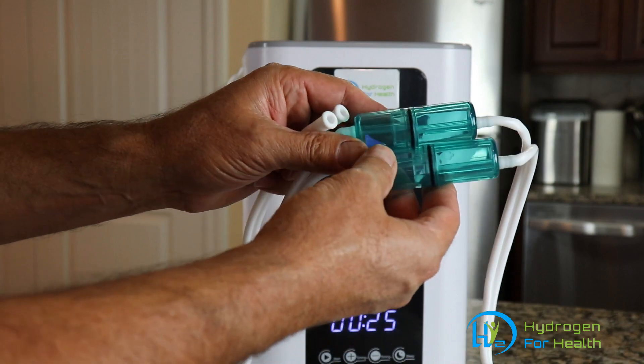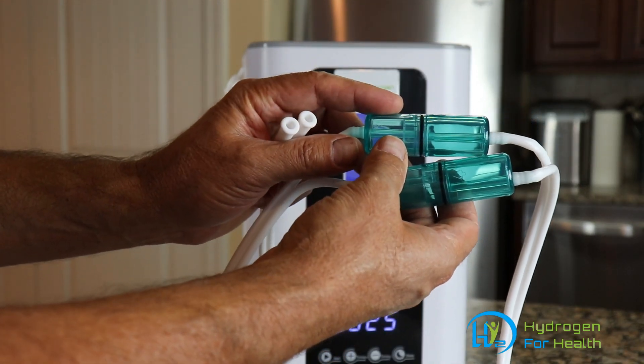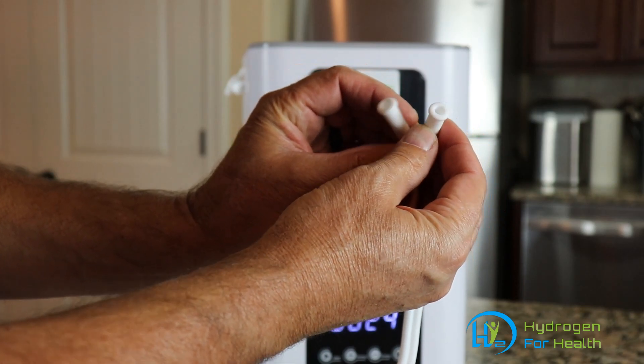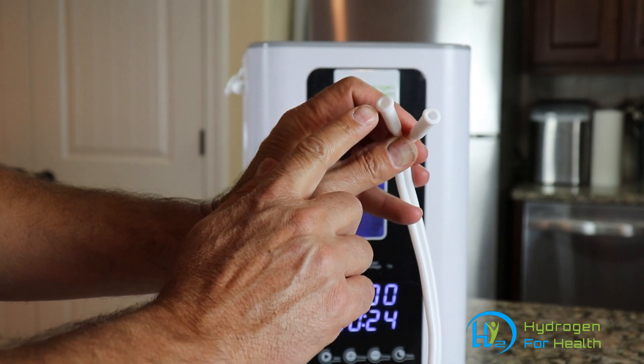As you can see right away, there are two water traps — one for the hydrogen side and one for the oxygen side. Then you have two gas connections.